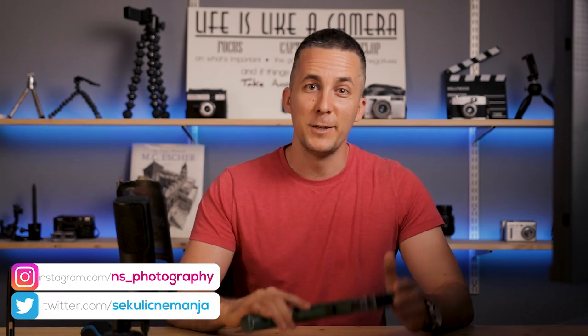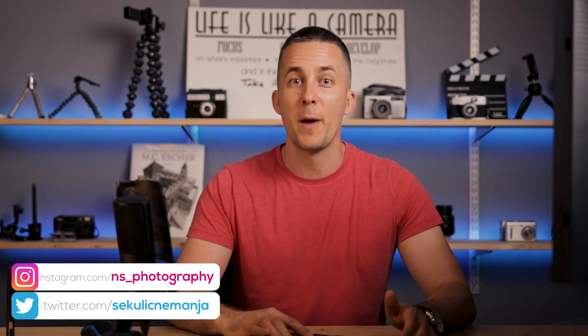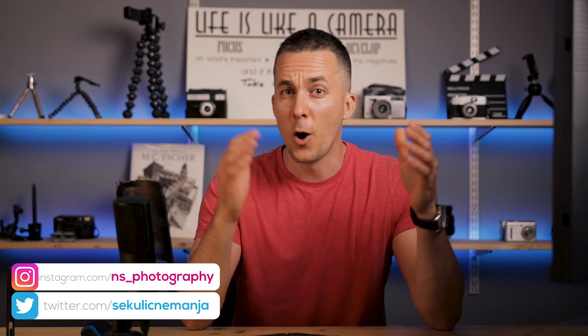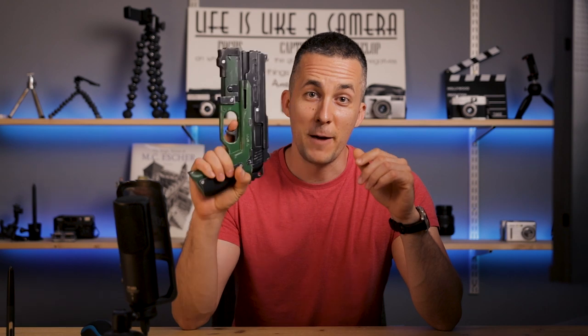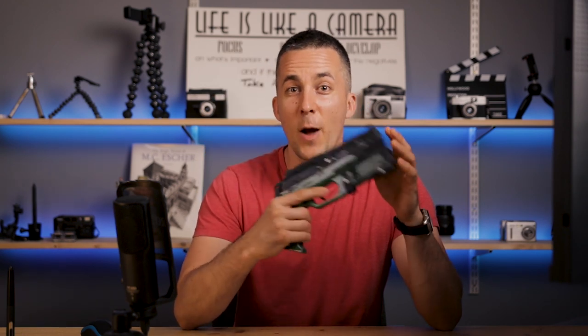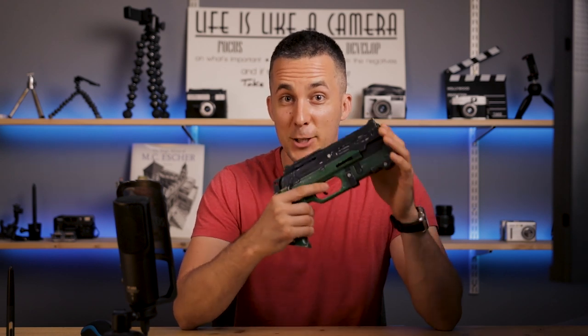In the future I will definitely do more 3D prints as props for my future photo manipulations. So in case you want to see more behind-the-scenes videos of me making those prints, painting, assembling, etc. — similar to this video today — let me know down in the comment section below and I will be glad to do more videos like that. Also, I hope that already next week we will have our first photo manipulation tutorial using this first 3D printed prop — this gun. I hope we will have a lot of fun with that too.